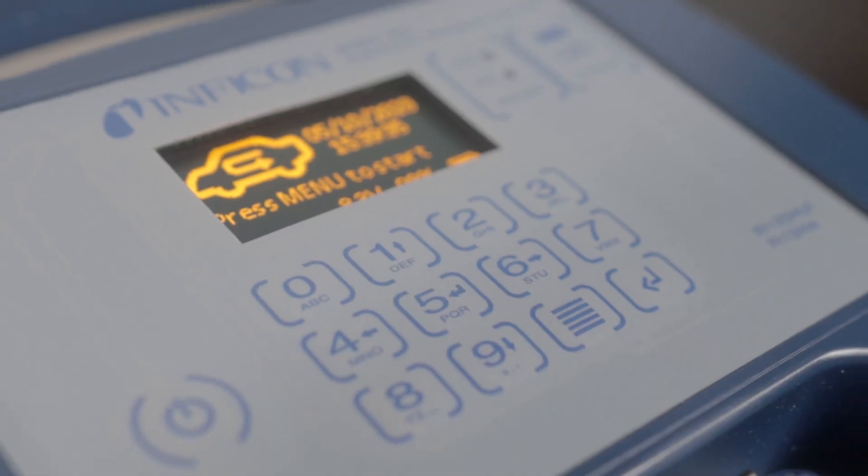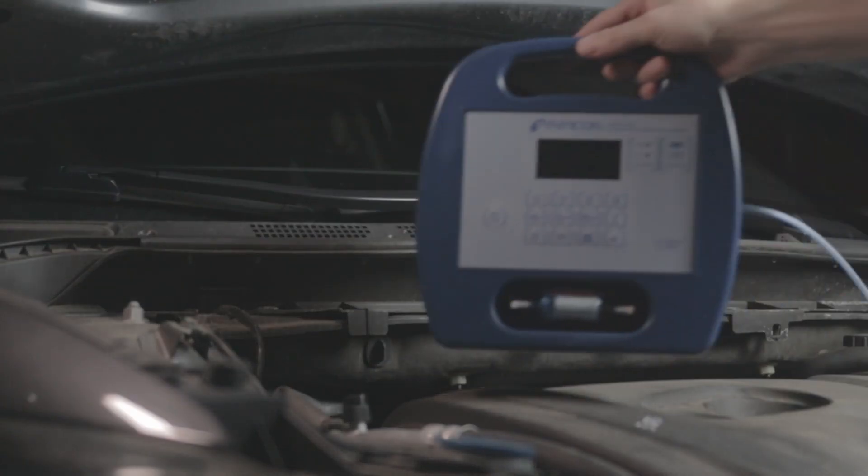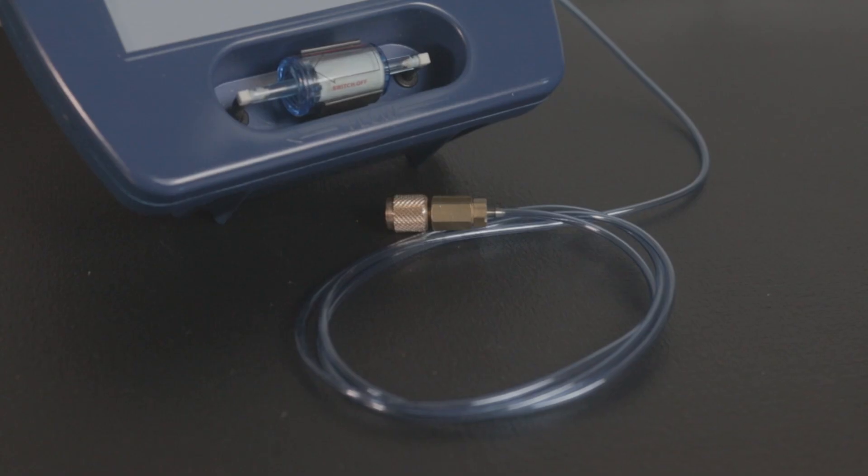ASTID features a large, easy-to-read display and keypad, and its portable design makes it easy to transport. Inside the heavy-duty carrying case, you'll find a sampling hose,